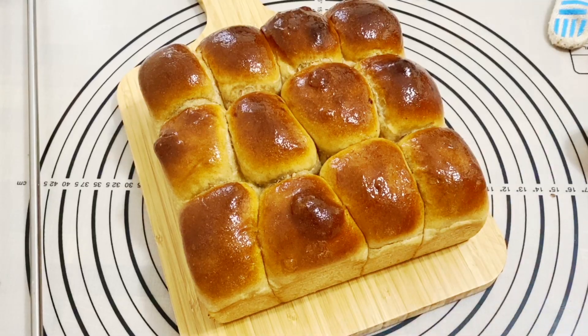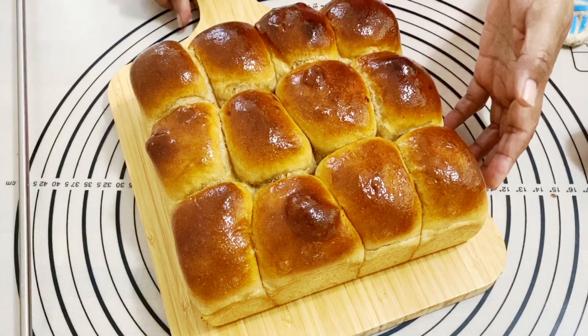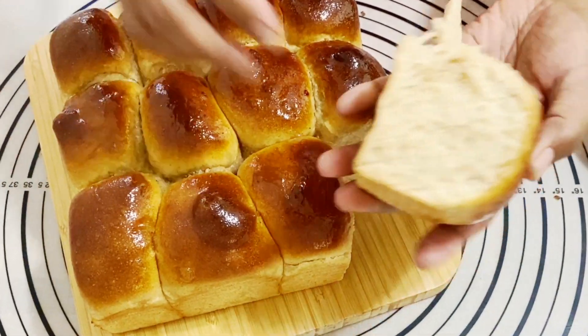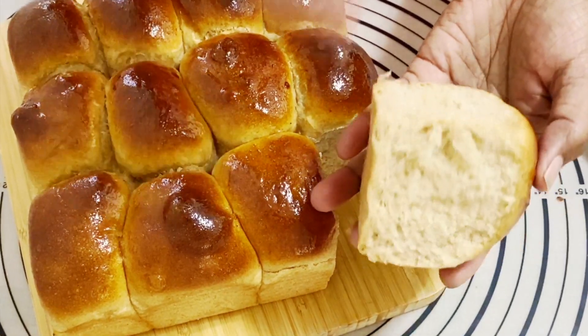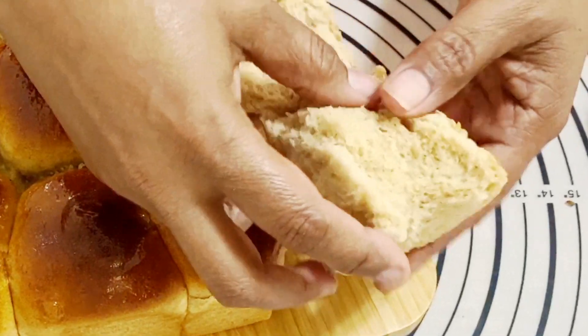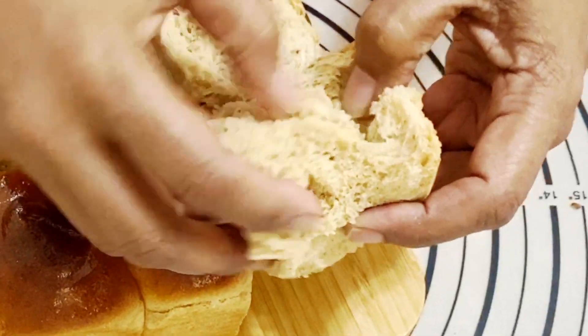Welcome back! Today it's time for another recipe — these are my whole wheat dinner rolls. Unlike my other soft dinner rolls, these actually have whole wheat flour inside. They're not a hundred percent whole wheat, but look at how airy, light, and fluffy they are. You're going to absolutely love this recipe.